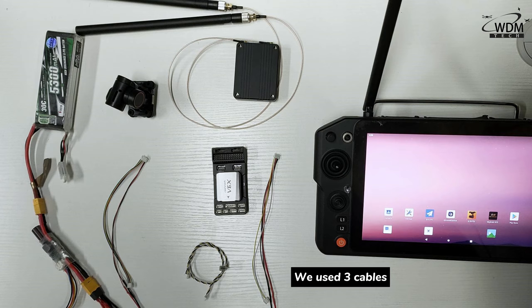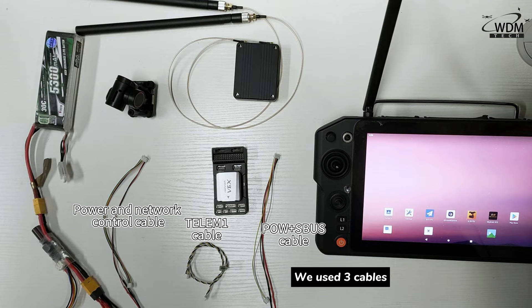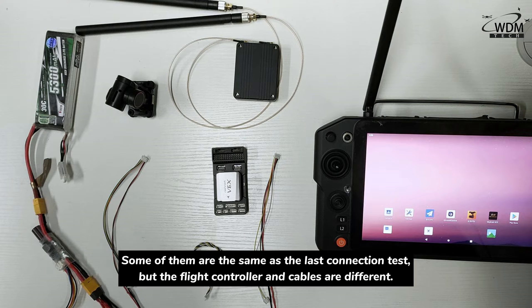We use three cables: the power and network control cable, P.O.W with Xbox cable, and the Telema 1 cable. Some of them are the same as the LUT connection test, but the flight controller and cables are different.